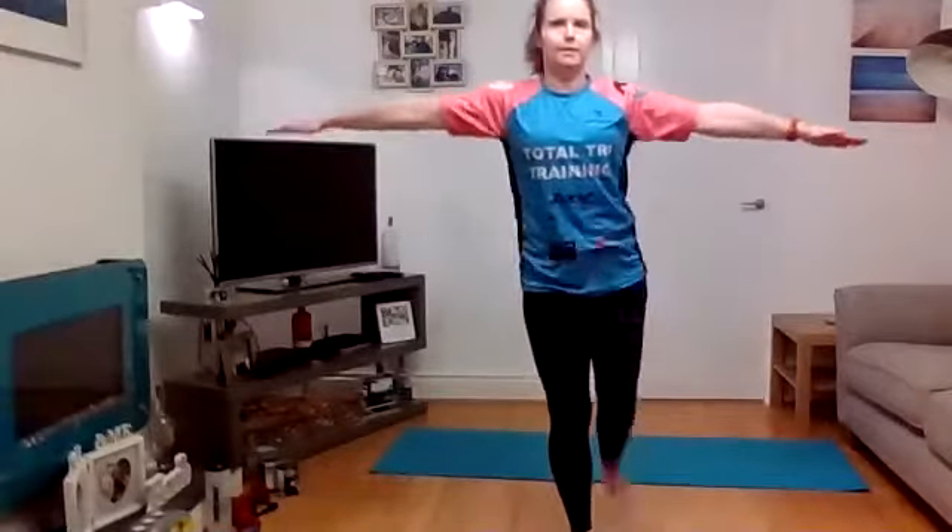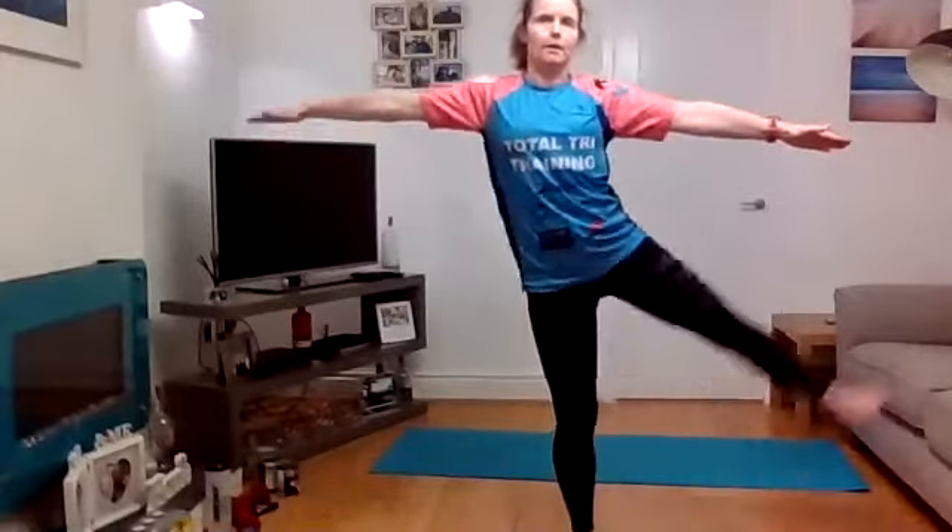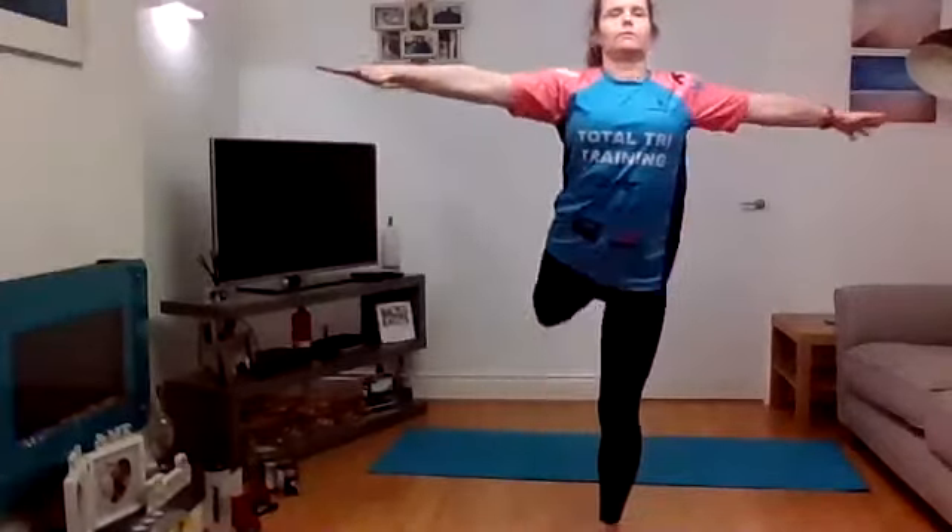Onto one leg straight into leg swings. Do about four to the front and then four across. Get that balance going, swing it across the body, stay tall — the movement flows through the hips into the ribs. Four on each side, then change legs, swinging it through and then taking it across the body.